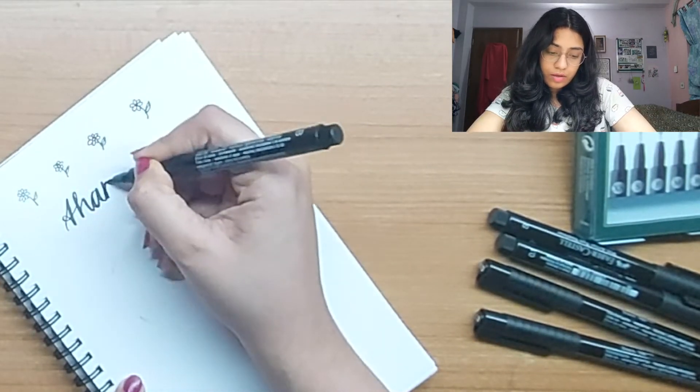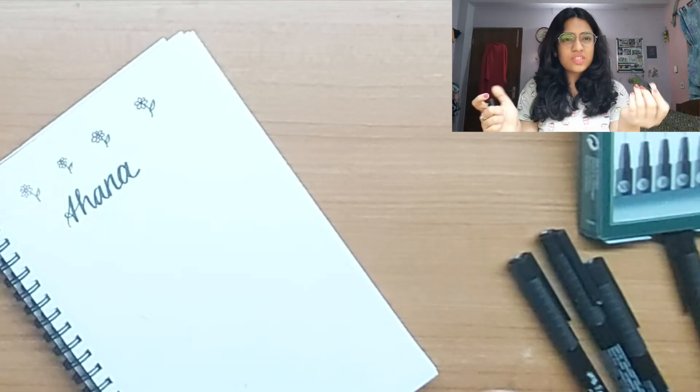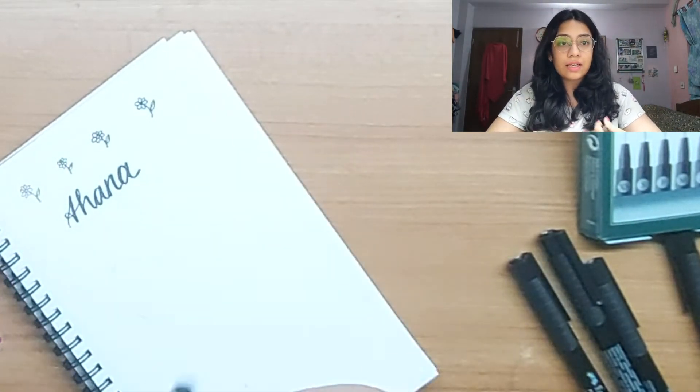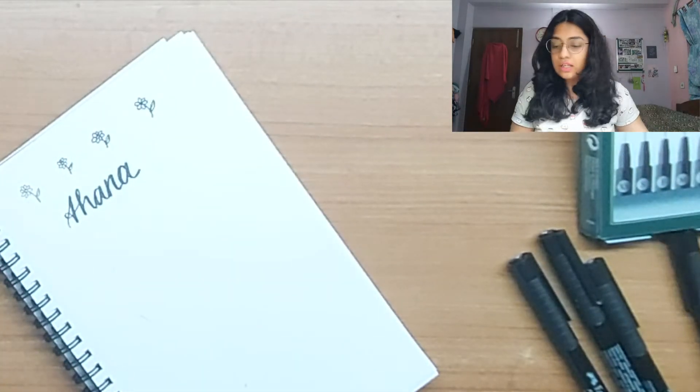Then we have the Brush pen. I'm just going to write my name — not very good with it yet — but the brush feels really nice. Even though it's a brush pen, the nib is pretty fine and I like how easily it glides on the paper. It didn't get stuck on either the up or the down stroke, so it was very easy to use.